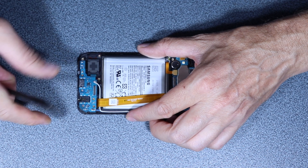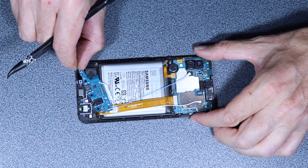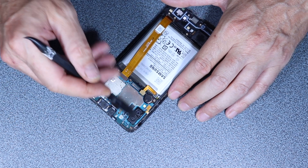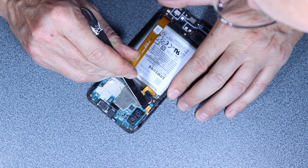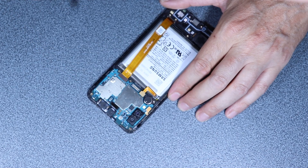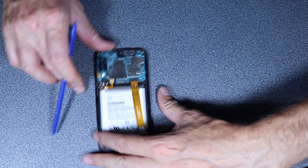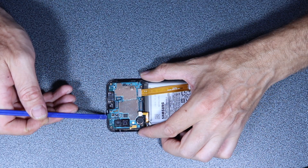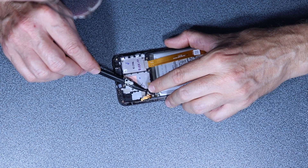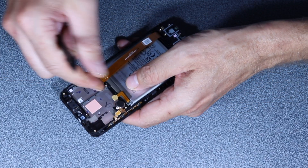Just turn around like so. Now we disconnect these two antenna cables. Let's see — this is gonna easily move out of the way. This one too is probably the volume button — yes, the volume button — so let me try to remove it.